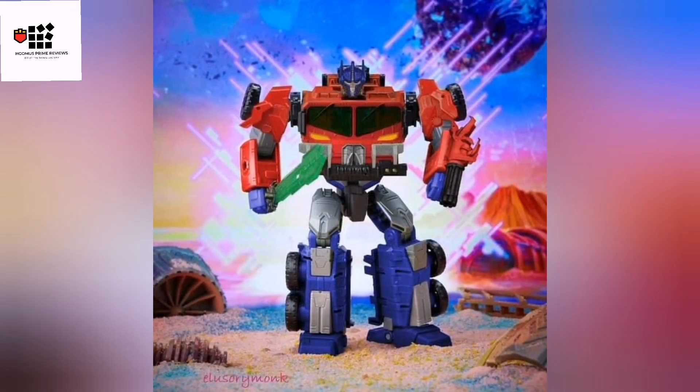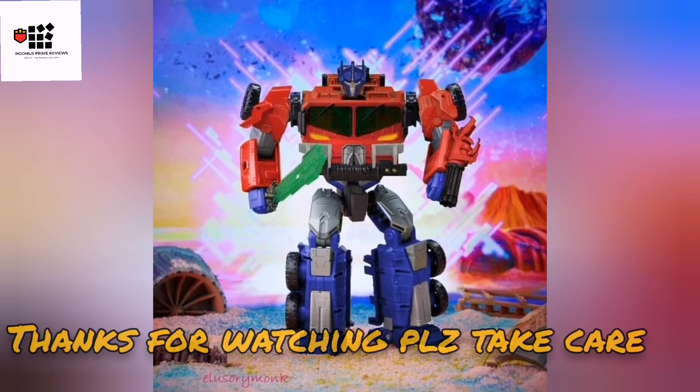This one here — I can't pronounce his name properly, I'm so sorry — Alorossi Monk has done a concept of a retooling of Legacy Bulkhead as Transformers Prime Beast Hunters Optimus. I really want this. I hope Hasbro take this on board. Till next time, take care.